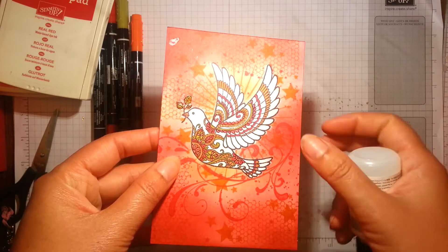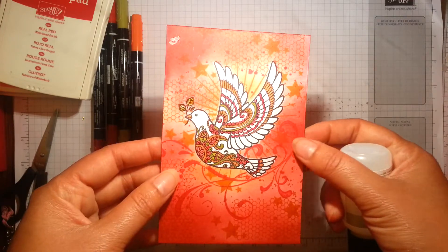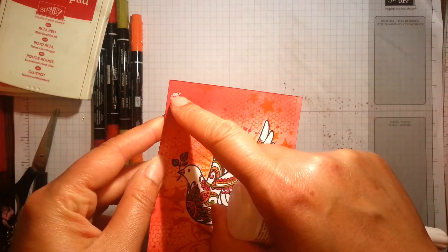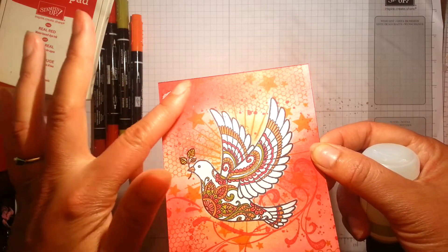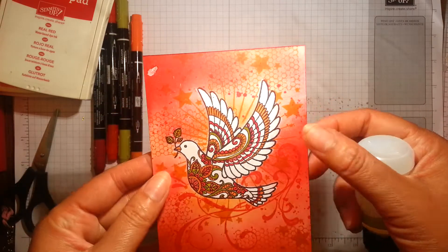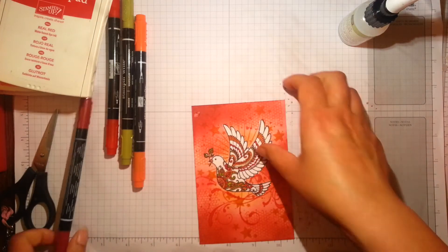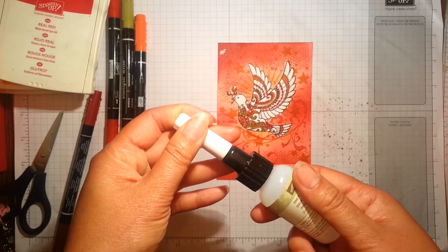I just picked out certain elements — the leaf that the dove has in his beak, and the leaves there. Just a word of warning: be very careful when applying the glue because I got a little bit of a splash that I didn't realise until I started sponging colour onto the paper. I tried to disguise it by going over and over again with a pen, but it covers it up — just not perfectly. So I'm passing that tip on to you.